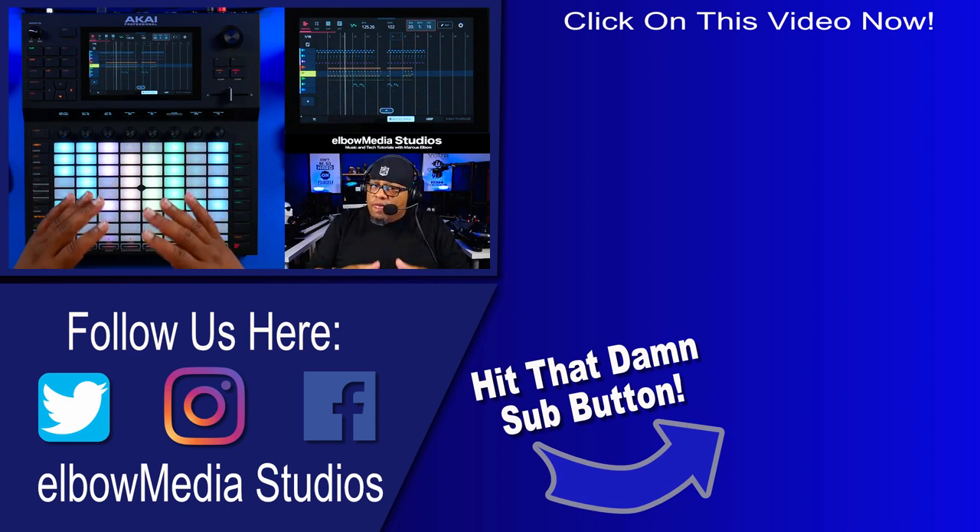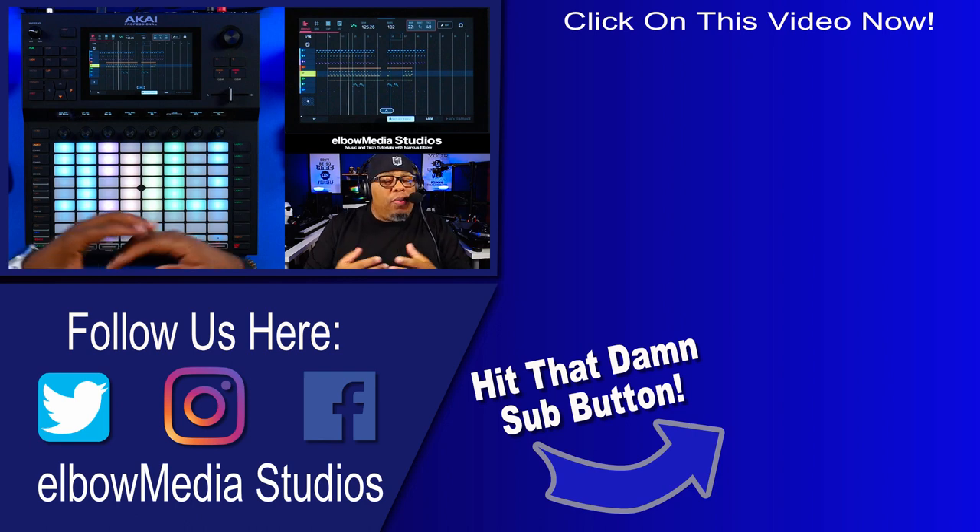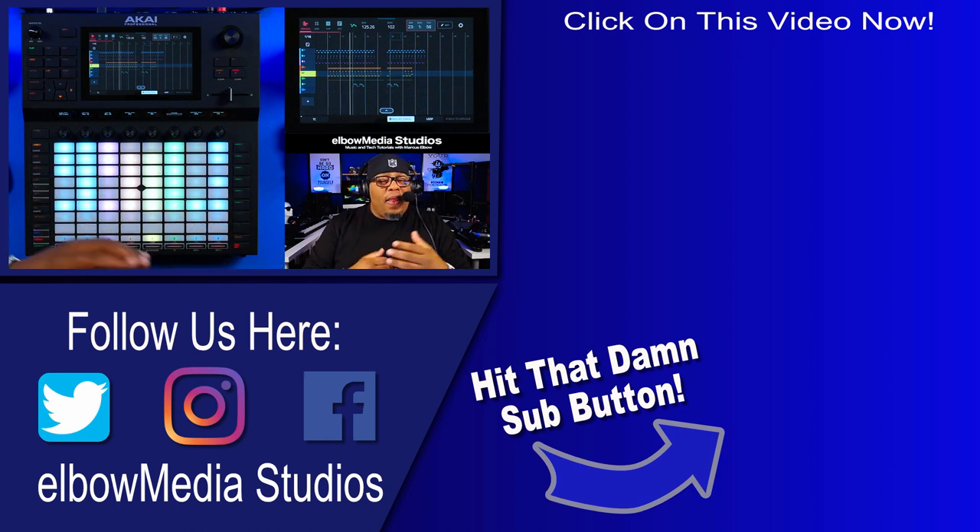But if you just dig into it, there's a lot more you can do and we're going to talk about all of that. Alright, this is your boy Marcus Elbow, this has been Elbow Media Studios — where all we do over here is keep it crump. I'm going to holler at y'all later. Peace.